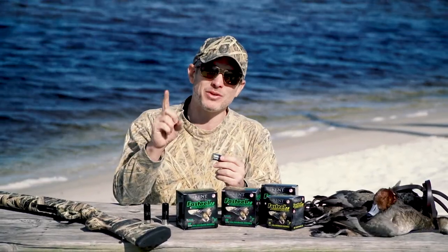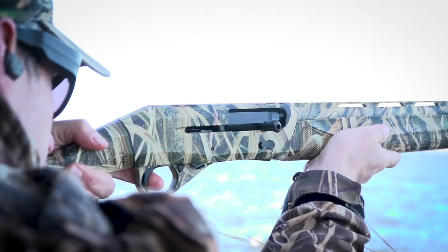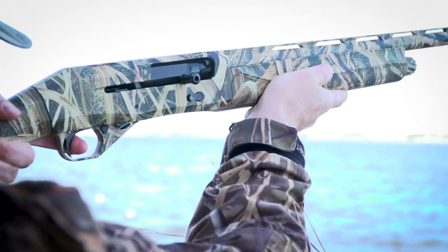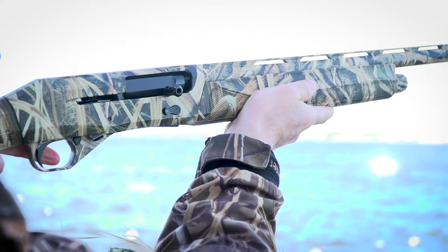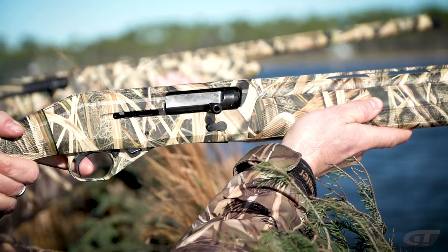Now, they haven't messed around with the velocity. In fact, in certain loads they've increased the velocity on this. So what's velocity gonna do for you with these Fast Steel 2.0s? Well, it may help you be in front of the birds instead of behind the birds — it could make that much difference, and hitting them harder is a good thing.